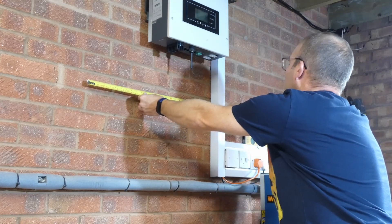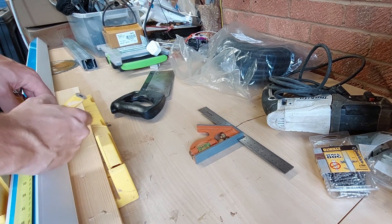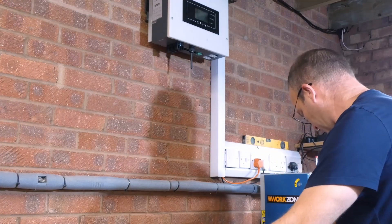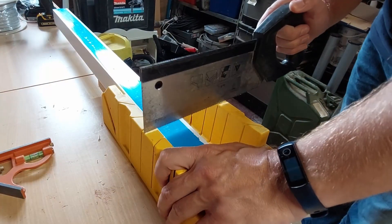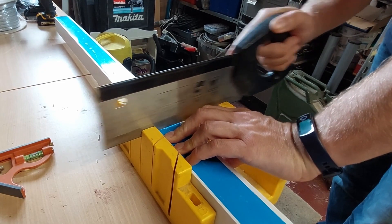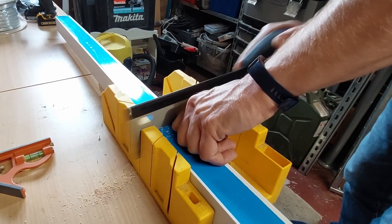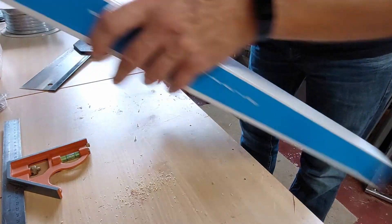That's probably about right — so that's 70 centimeters. 70 centimeters it is. As they say, measure twice cut once. That should do. I'll use this mitre block just to try and keep a square cut. This saw is probably quite blunt — yes, it is very blunt. So there is no way in a million years that cut is straight.